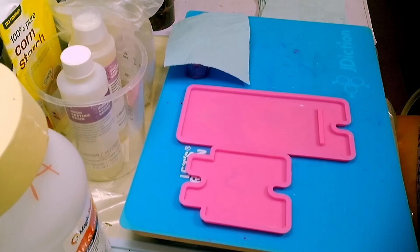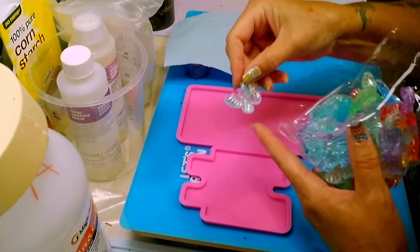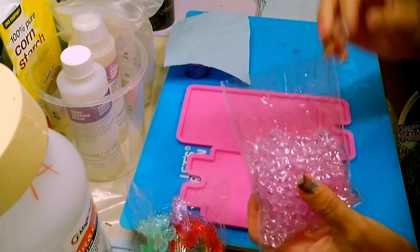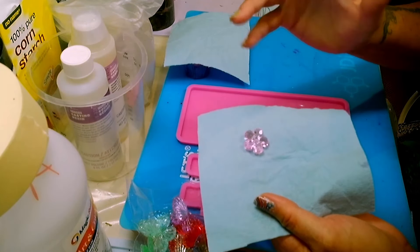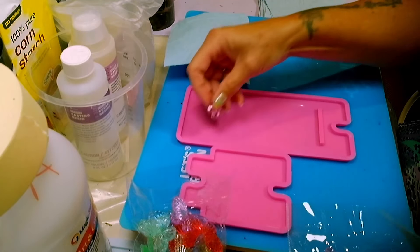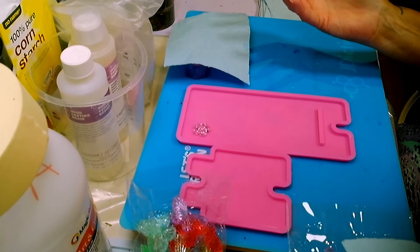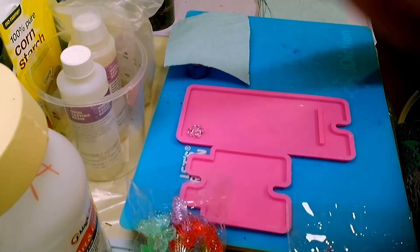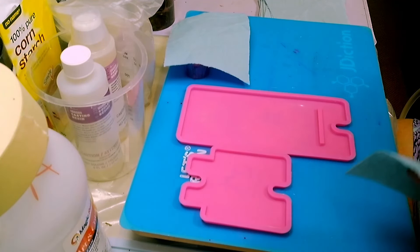Another idea I had — and I'm not doing it in this video — I was in Dollarama and picked up these cute little butterflies and some flowers in purple and pink. Going along the theme of what Steve McDonald did with wire, I considered putting some of these into two-part epoxy to see if it would help keep the piece from bending. May or may not work, but it's something I'm contemplating for a later video.